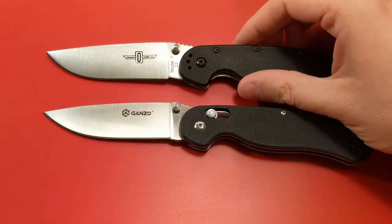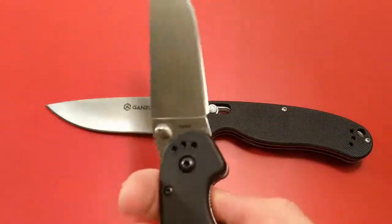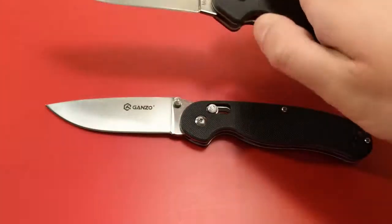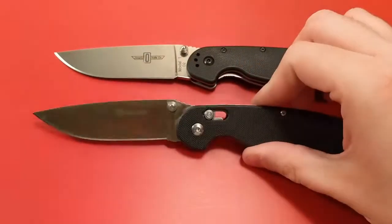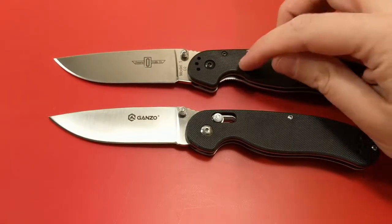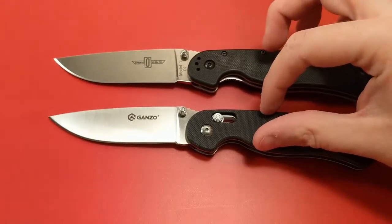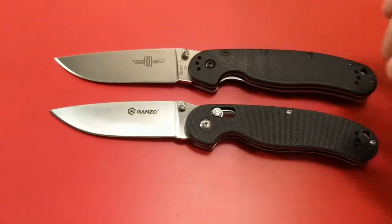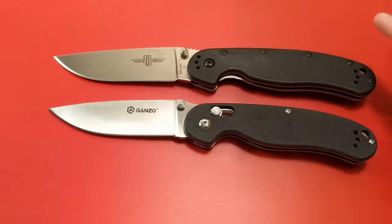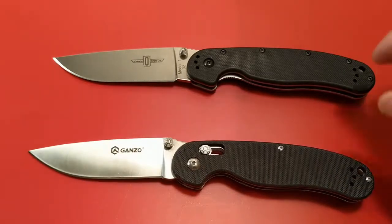But what about the D2 version of the rat Model 1? First things first, the Ontario Knife Company Randall Adventure Training Model 1 is the originator of this design, which ganso is essentially copying. If that bothers you, then regardless of anything I say, this is the knife for you. It's the original and if a copy leaves a bad taste in your mouth, don't even bother with ganso — you'll be upset with yourself for doing so. But if you're open to each and you just want to know on merits alone which knife is better or which knife I recommend, that's what this bout is for.